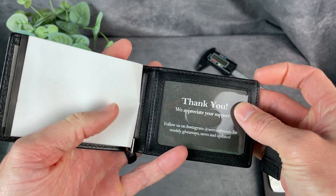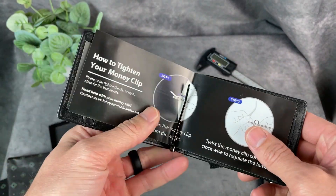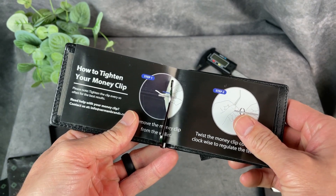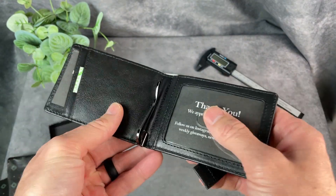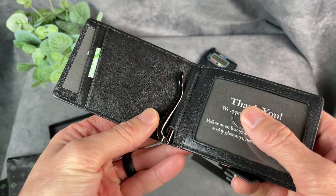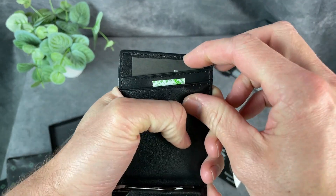Here's the inside. It shows you how to tighten your money clip, and there is that money clip right in the middle there. So there are different spaces for cards and such.